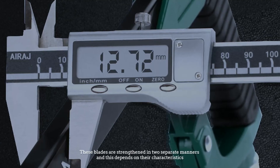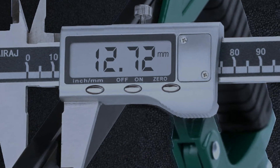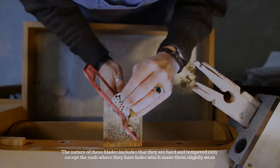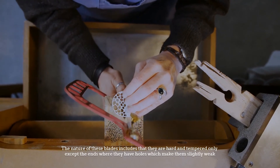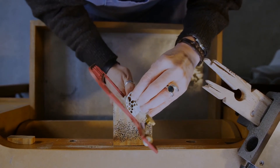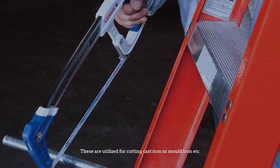Number five: all hard blade. These blades are hard and tempered throughout, except at the ends where holes make them slightly weak. They are used for cutting cast iron or molded iron, etc.